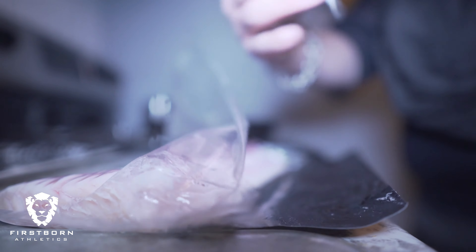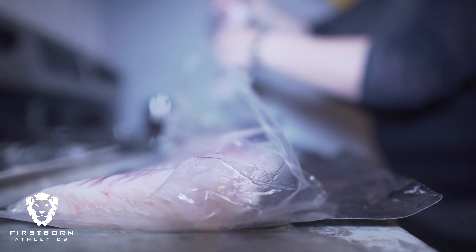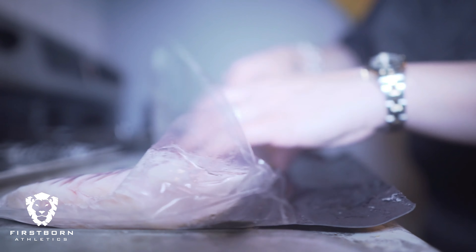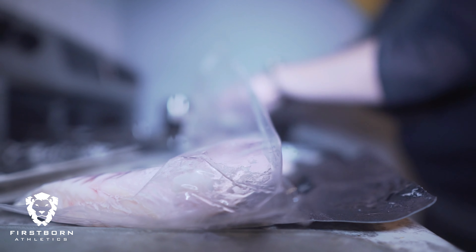First we're going to start cooking our bacon. We're going to cook the bacon separately and then combine everything and place it in the oven. This is going to cook for about 30 minutes at 400 degrees, which I'm already preheating.